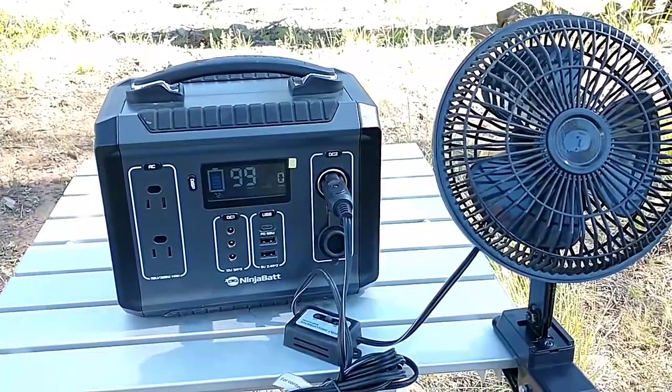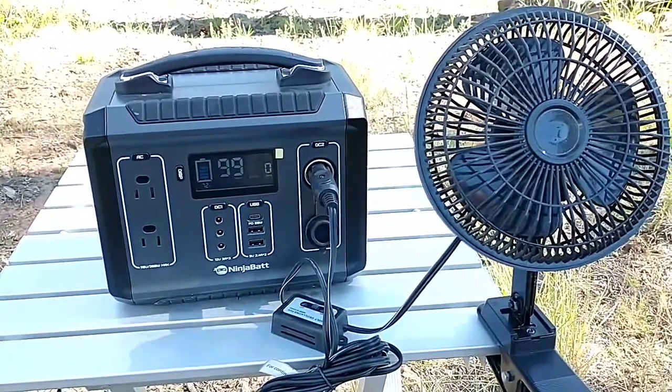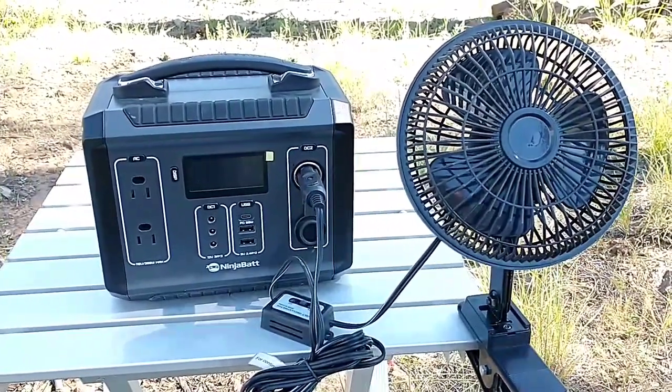So I think we have covered the NinjaBat 300 in great detail. Hope you enjoyed. Take care, be well, and smash that bell.